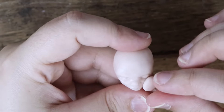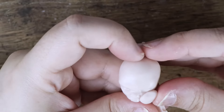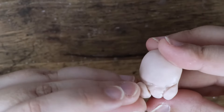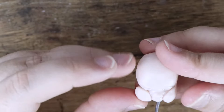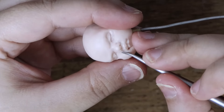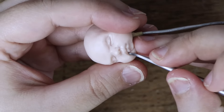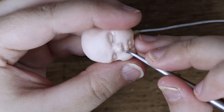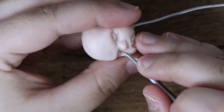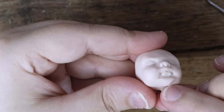Once the features of the face are in place, I add the cheeks being careful not to distort the features. Then I add some polymer clay to the chin and blend in the seam lines.